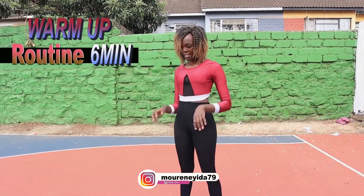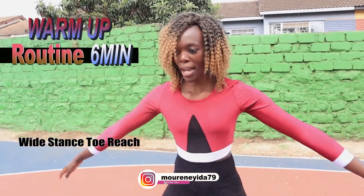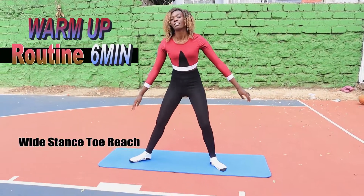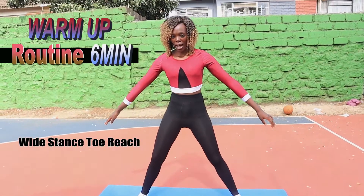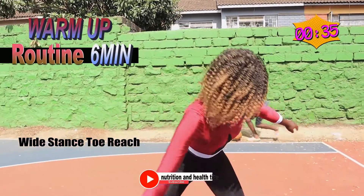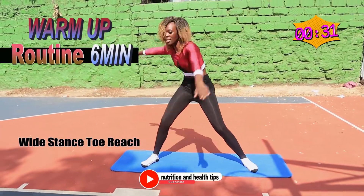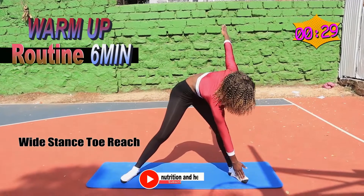Good job. Now put your legs wide, wide, then you want to reach to the toe, back a little, and back and back.